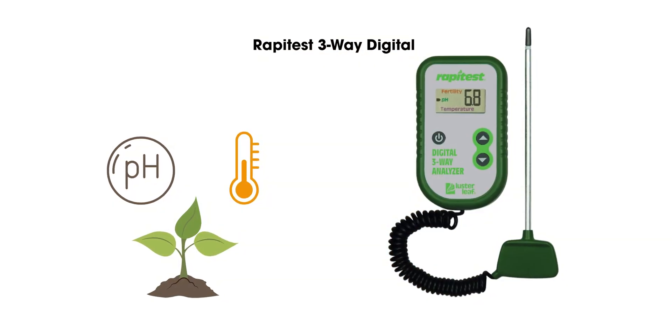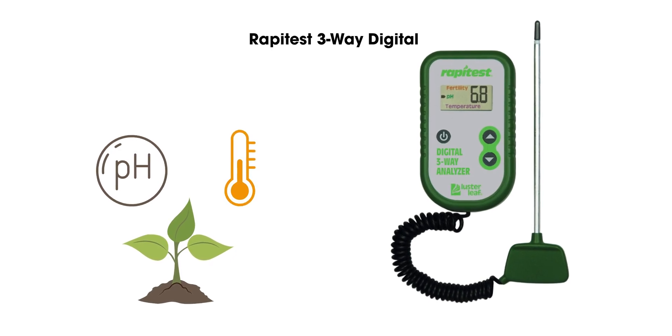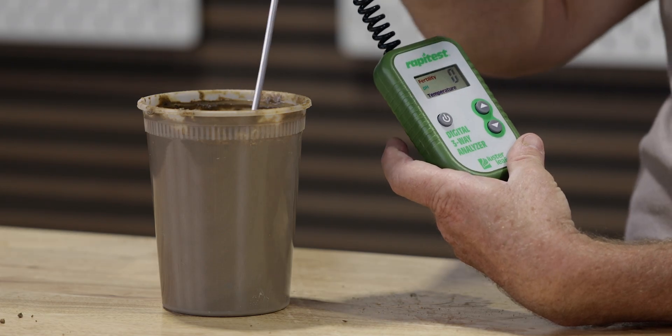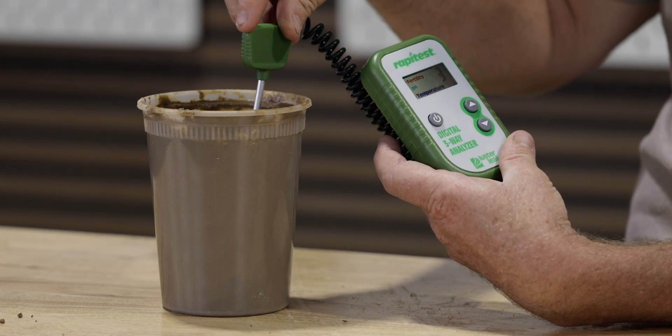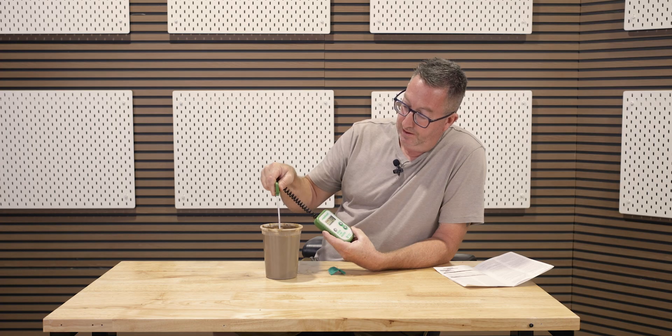Then there's the three-way digital analyzer, which is multifunctional — testing soil pH, temperature, and giving an overall fertility score by combining all the nutrients. It's not the most precise test, but if you're doing spot checks to see whether your plant is getting any nutrients whatsoever, it's great. It's ideal for gardeners or small-scale farmers looking to do rapid tests to see if conditions are right for a quick plant — think raised beds, high-turn gardens, or potted plants.